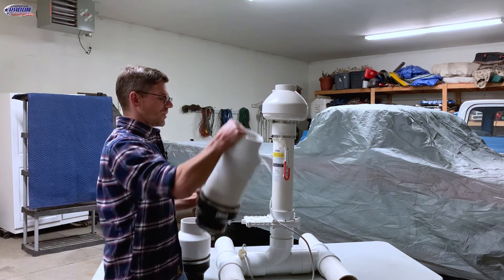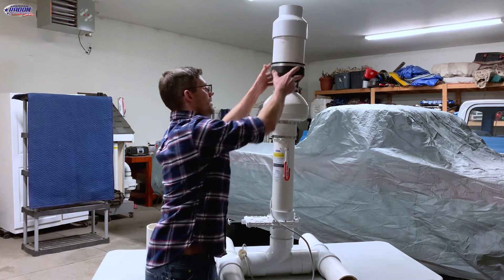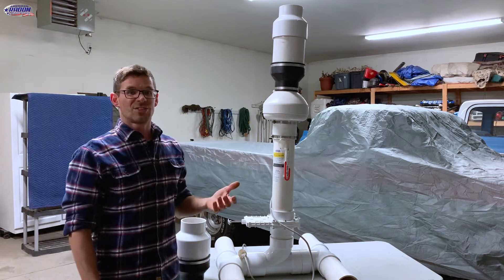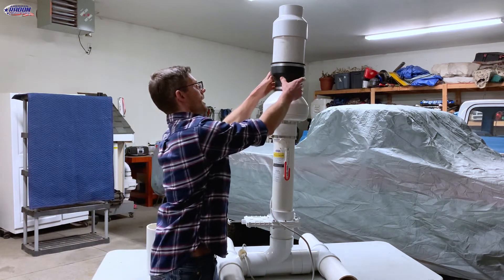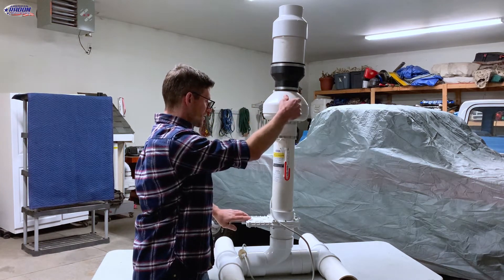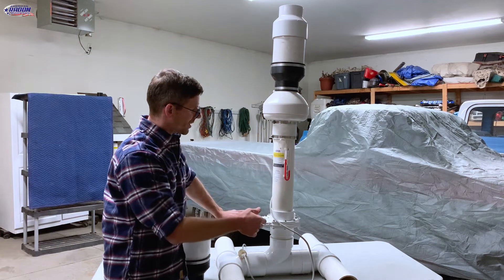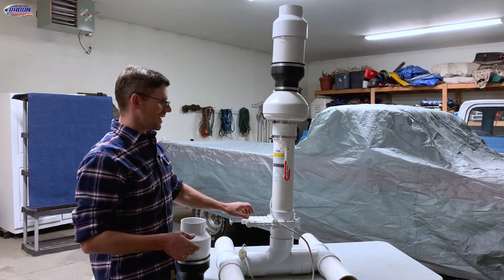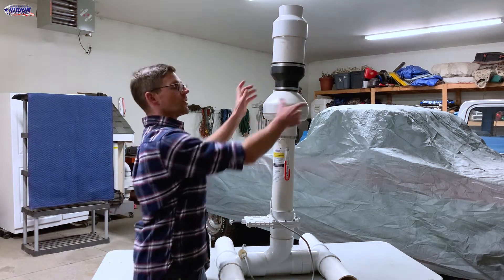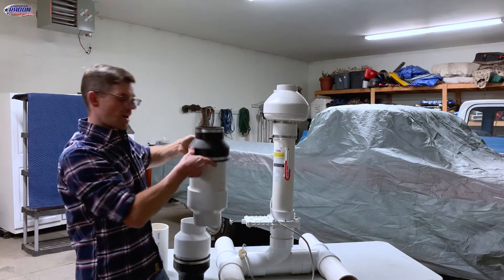Now we'll try it with the suppressor. It changes the tone and quiets it down quite a bit. Then we'll try it where it's almost all the way closed off — so there's 1.4 inches of static pressure, just enough not to get the whistle. So that's with the suppressor.